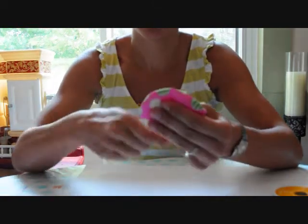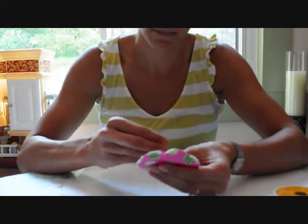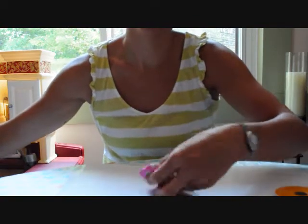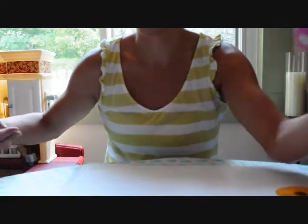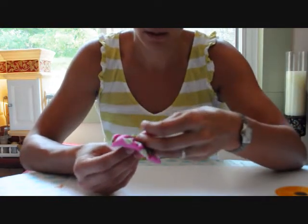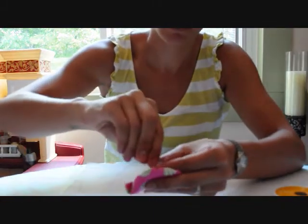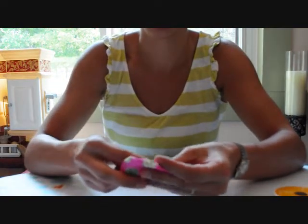So you put your button on over the frayed edges. Your needle is under here, and the first pass through is going to be from the bottom and then back down. You can just move your button around as you're sewing it on to make sure it's over the frayed edges. Then back through the top.